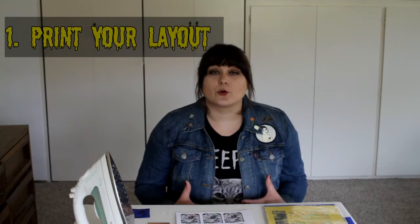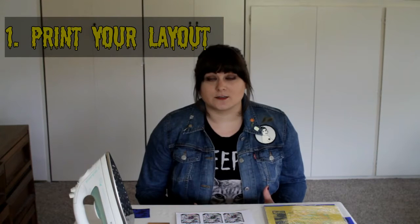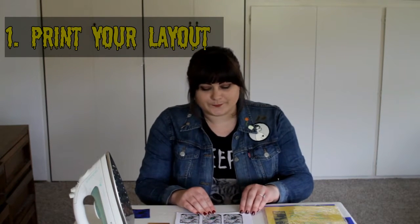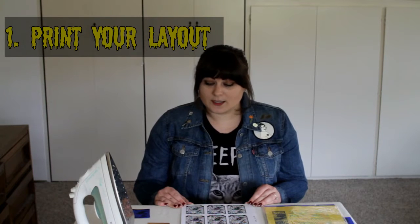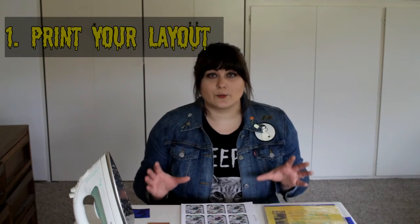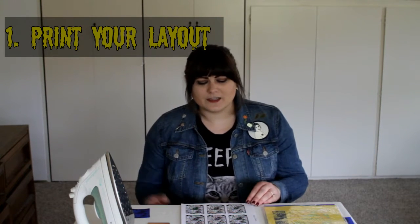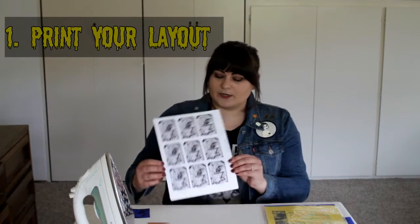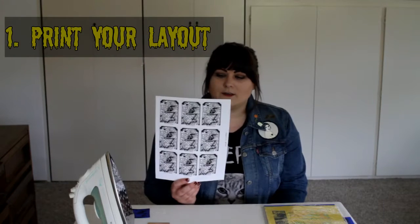The first thing you're going to want to do is go online and look up the circuit board layout for whatever project you want to build. I chose the Valve Wizard. So I went online, found the circuit board layout, popped it into Photoshop, and put it onto a piece of paper nine times.